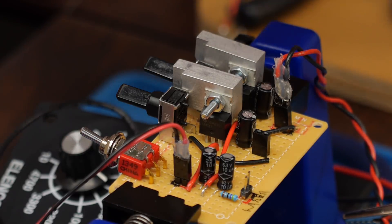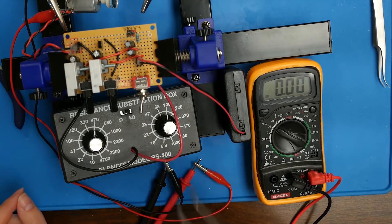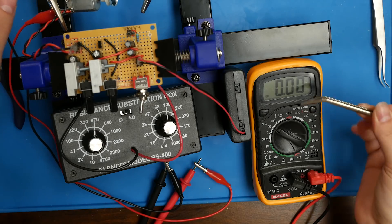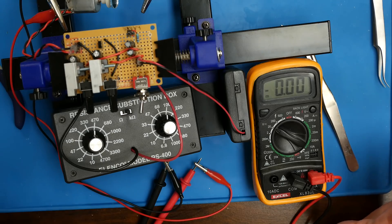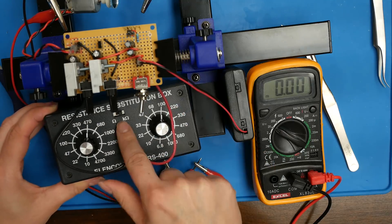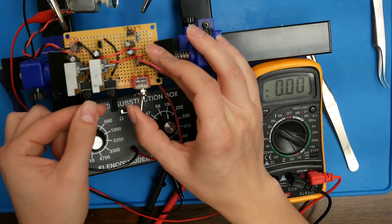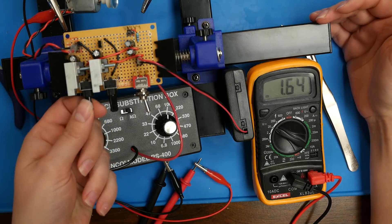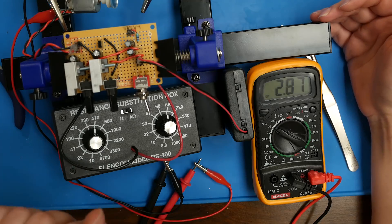Earlier I mentioned we need to add a resistor between pins one and two of the LM317. I have my resistance substitution box hooked up to those two pins, and my multimeter hooked up to the motor. We're going to do some experiments to see what size resistor we want and what voltage we get depending on the resistance. At 100 kilohms with the potentiometer all the way down, we get around 1.6 volts. Turned all the way up, we get a max of just shy of 3 volts.